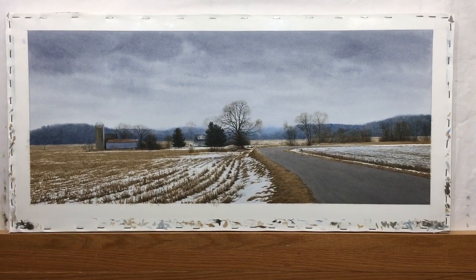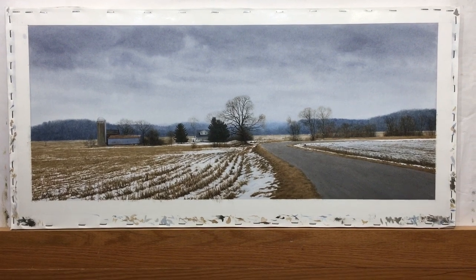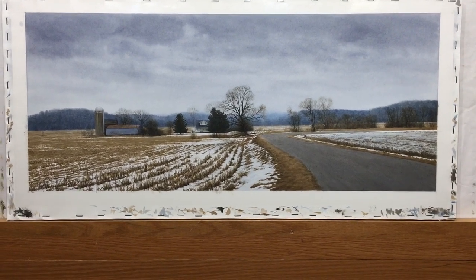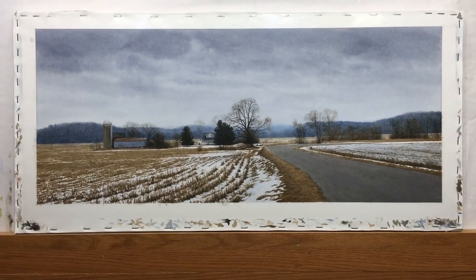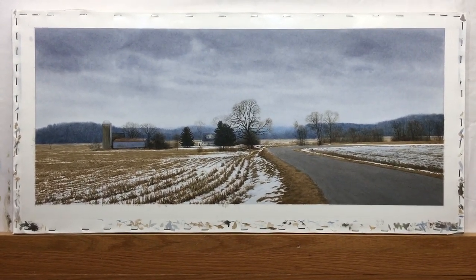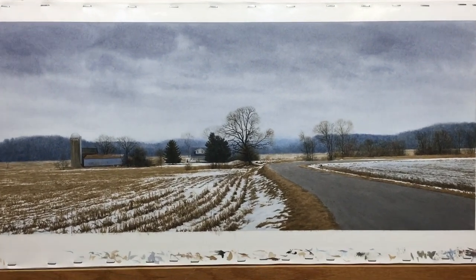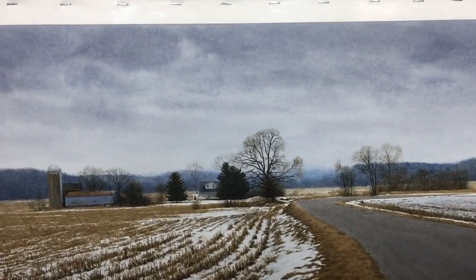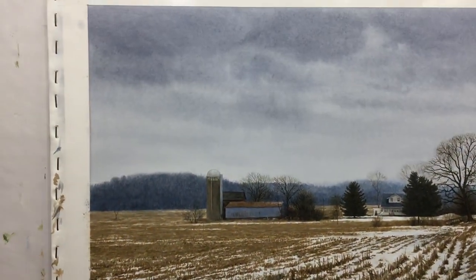Hi everybody, Steve here. I want to make a video about this watercolor that I recently finished. I'll tell you a little bit about the process — I didn't take pictures as I was working on it, I just wanted to get it done. This is 12 inches high by 29 inches wide, and I'm just using my iPhone so I'm not totally confident of the color accuracy and all that stuff.